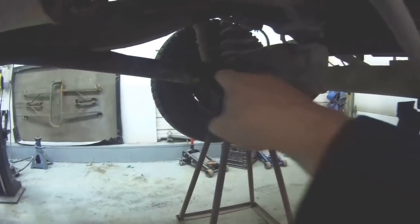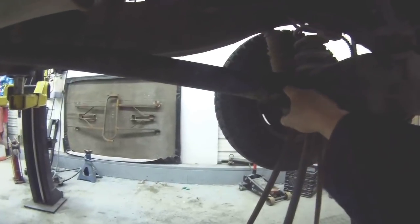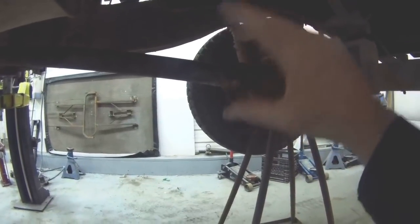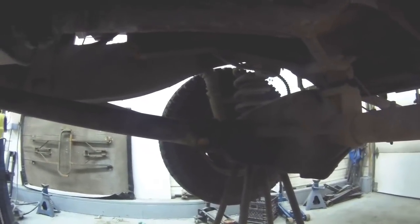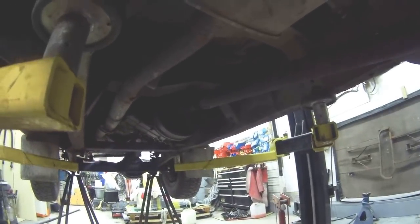The first thing we have to do is undo the prop shaft bolts. We'll mark up the flange just so we know they're going to be in line again. Just a note — if you've played around with non-Land Rovers, the flanges on the Land Rover will only go in one of two positions. The bolts aren't symmetrical, so they'll only go in one of two positions. I just like to put a little scratch on there just to make sure, and the same sort of goes at the front — try to put it back on the way it came off.